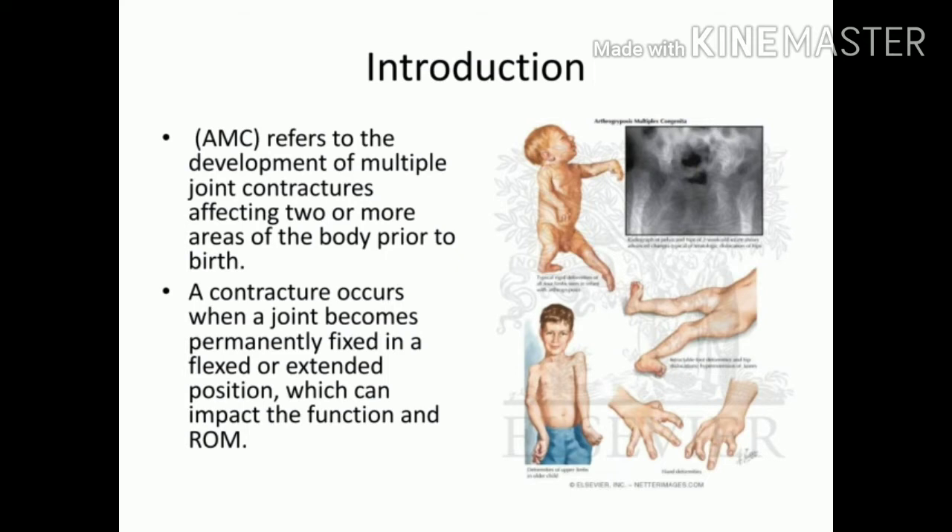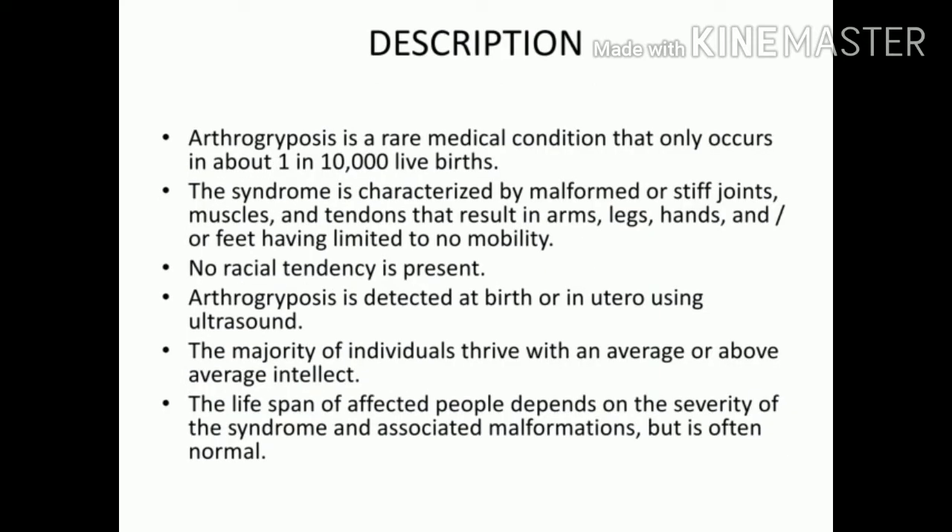AMC affects arms, legs, hands, and feet. It is a rare medical condition, occurring in only about one in ten thousand live births. There is no racial connection to it. Arthrogryposis is detected before birth by ultrasound. The majority of individuals with this condition are very bright or at least of normal average intelligence.